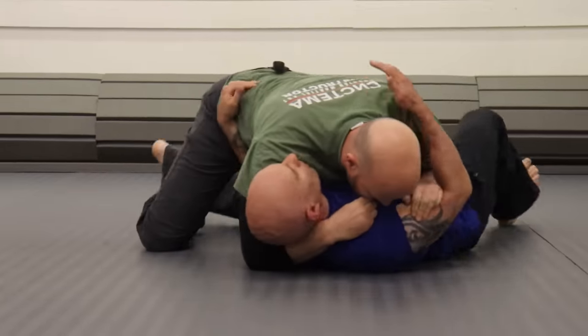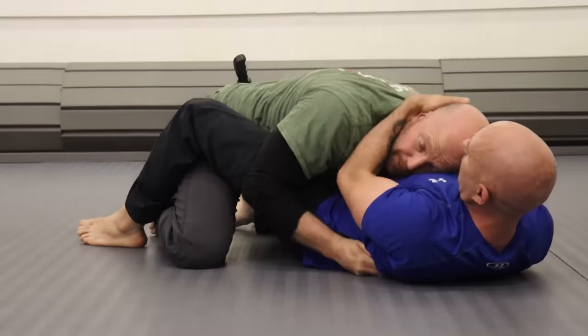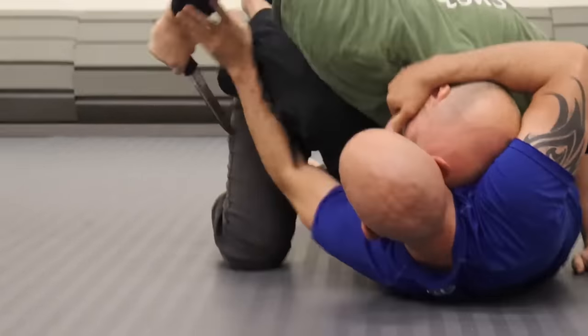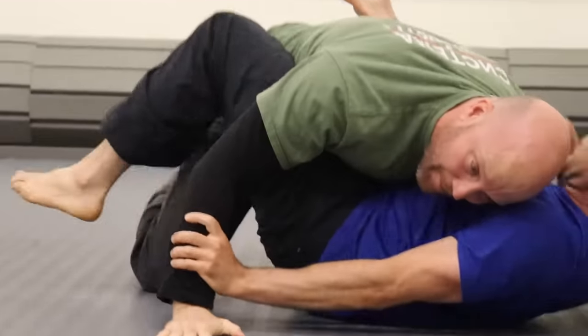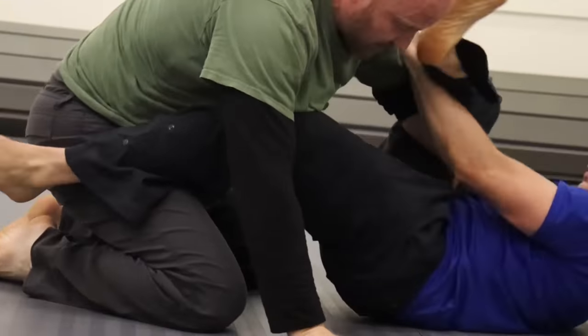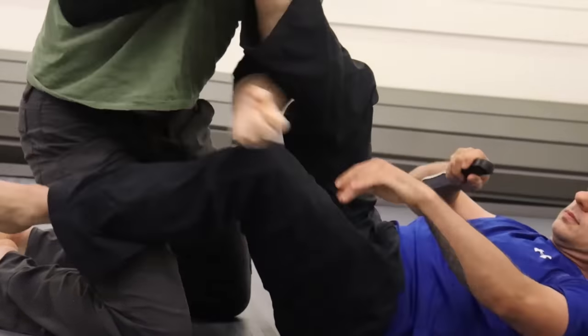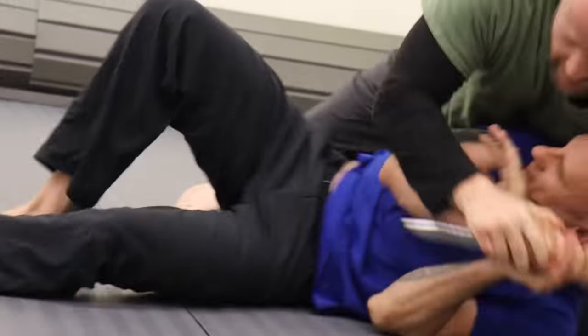Here's where things start to really get fun — knife work with the grappler. Moves that are great if you're not armed, but once you're armed they become not so great. I can stab him a lot. As soon as I realize I'm going to lose the knife, don't cling onto it and then get stabbed — ditch it and work. Then try to get the knife back again.